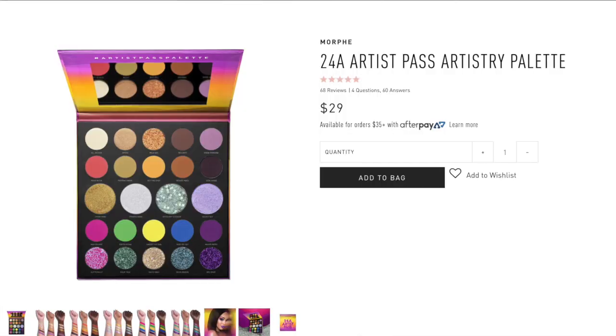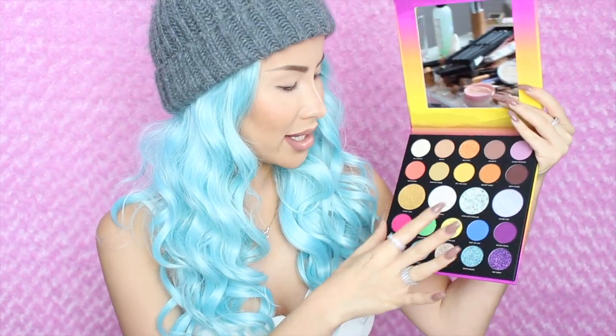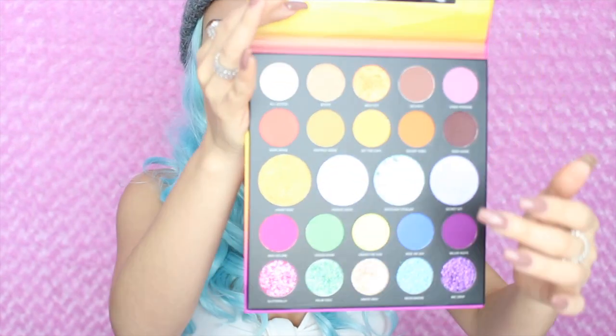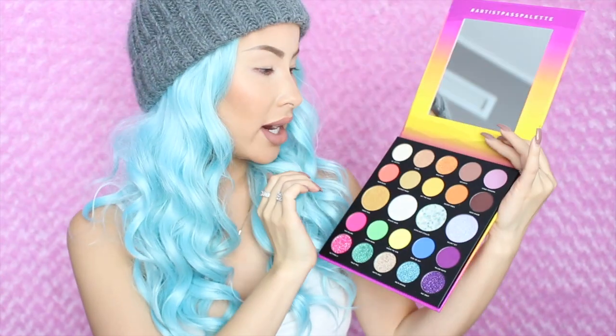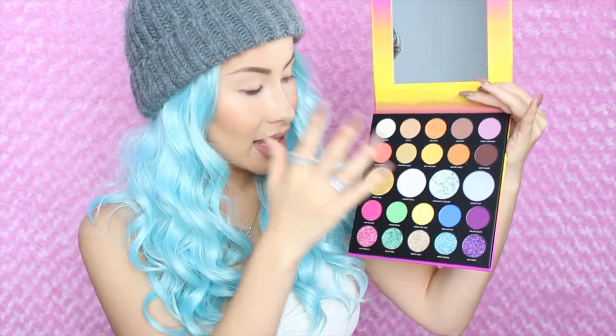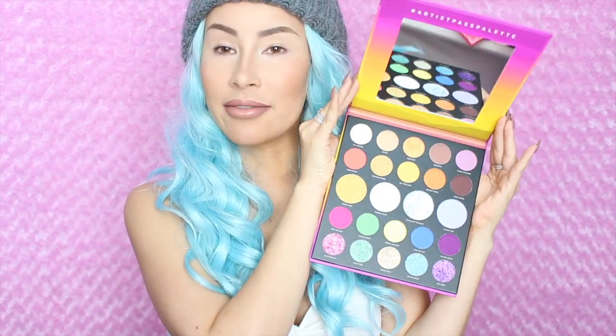I was really excited about this — it's the 24A Artist Pass palette. It has 24 all-access shades. Here's the palette — it's so cute. Oh you guys, this is like amazing. I see so many colors that would match my hair. Today I'm thinking about doing a pink look, or maybe blue because everything looks so fun. There's this shade here that's got like stars in it — absolutely incredible. It actually has enough up here to create a solid natural look, but if you want to get creative and more fun, it has this whole selection down here with pinks and blues. If you want a one-stop-shop eyeshadow palette, I feel like this is it.